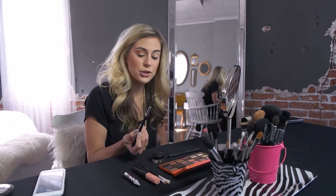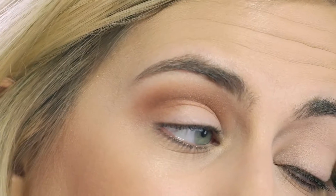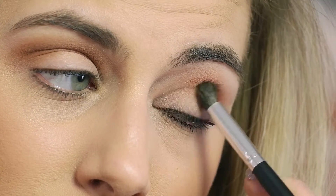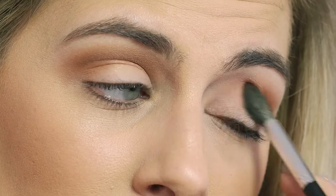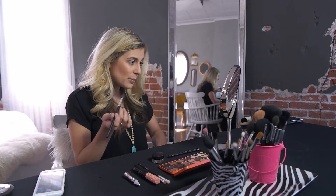You want this color to be nice and blended, which is why I use a fluffier rounded brush. Now that one side is on, we're going to do the other side — start on the outer corner and just lightly shade all the way in. We're going to add more color and do a couple of layers. It always helps to look in the mirror and make sure everything looks somewhat even.